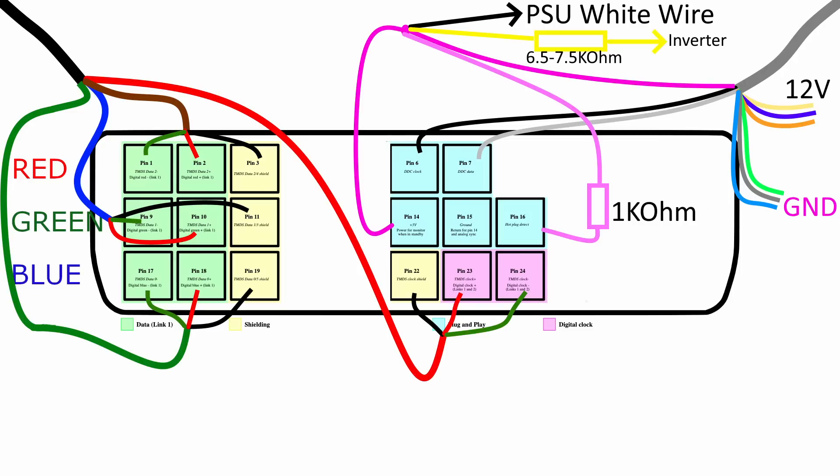On pins 14 and 16, I used to tell the computer that there is a monitor connected. However, the iMac monitor was never designed to be disconnected or connected to other computers, so it has no capability to signal this — we have to cheat a bit. On pin 14, we get 5 volts from the host computer to wake up the monitor. We can use this with a 1 kΩ resistor to tell the computer a monitor is present so it can start sending the video signal. We can also use the 5 volts to connect to the power supply's white wire, which engages the 24-volt supply and powers the backlight.